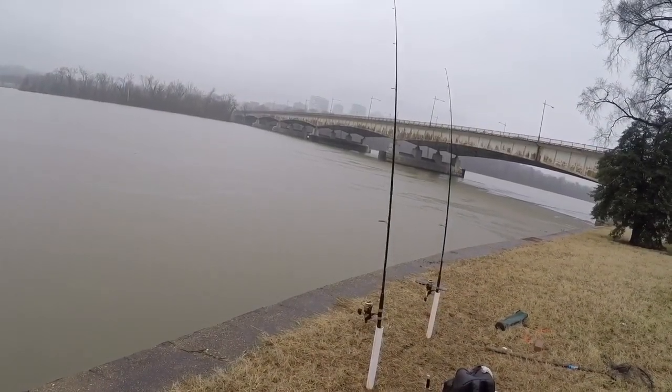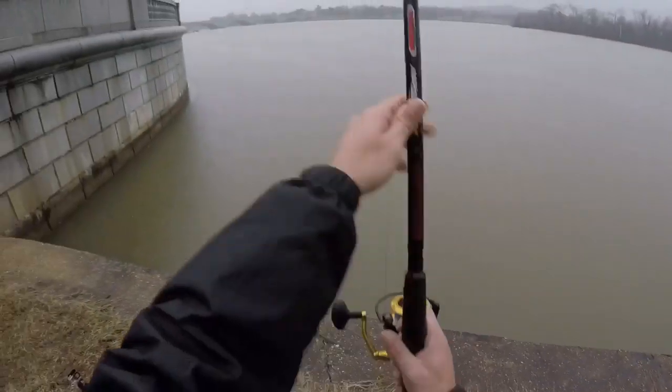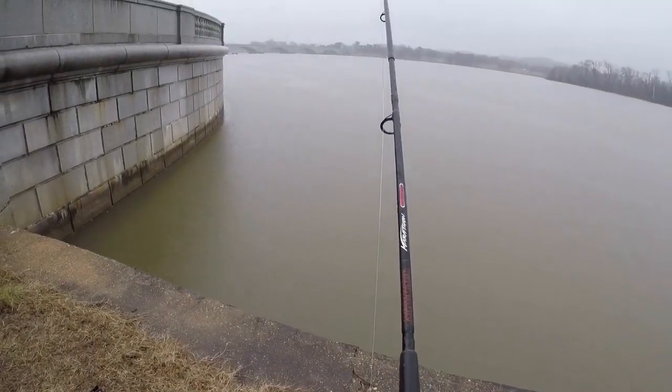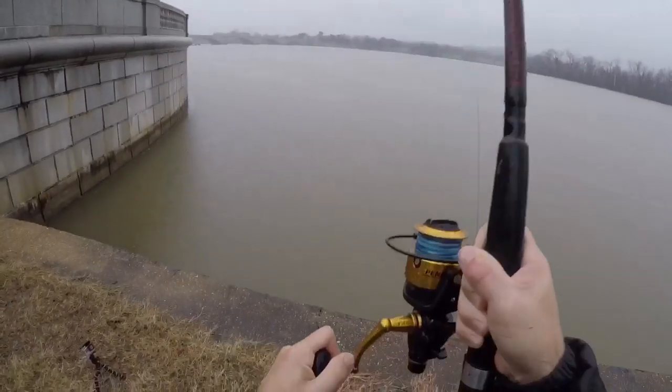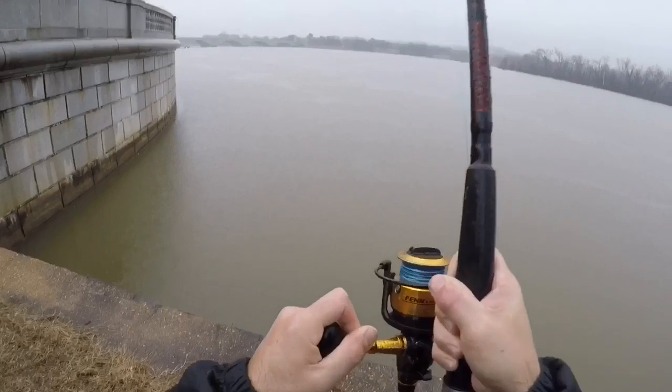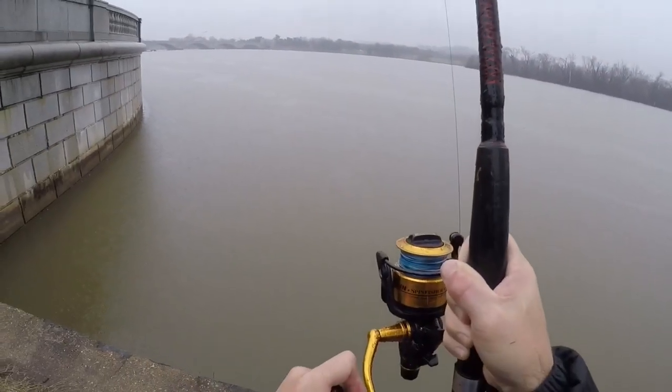There he goes again. We're going to set the hook on this one. Got him. Fish number three, baby. Feels about the same size as the rest of them, but it is what it is, I'll take it.